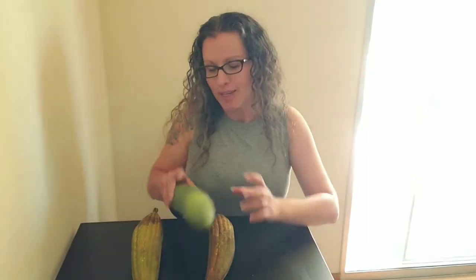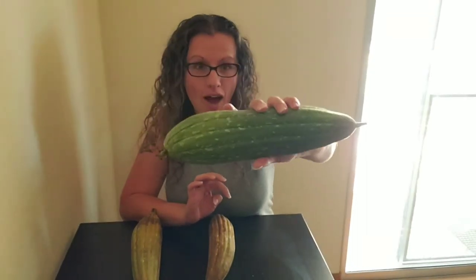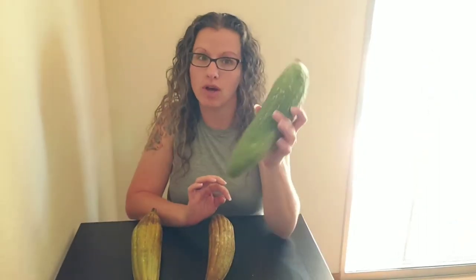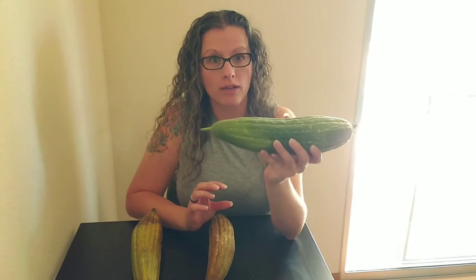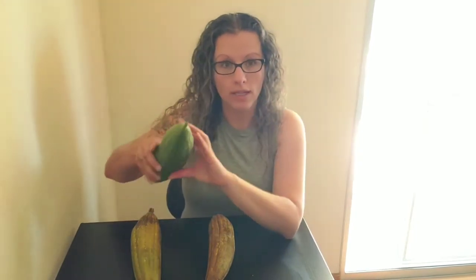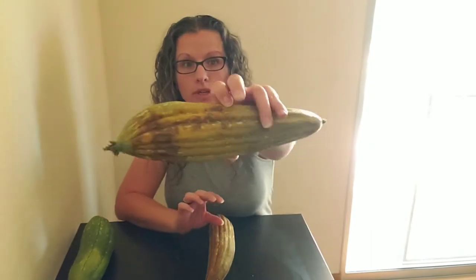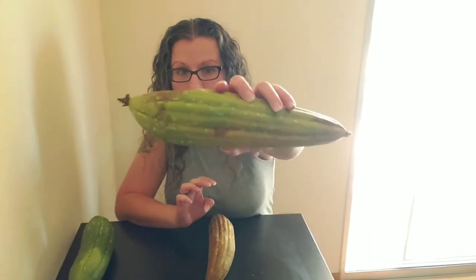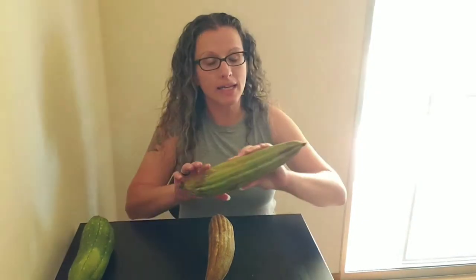We have a green loofah here — it is not ready to harvest yet. This needs a lot of dry time and should have been left on the vine for longer. You don't want to leave them on too long, but you don't want to harvest them too early either. This one here is just about right — it's brown and yellow, but not black. If it's black, it could be rotting on the inside.